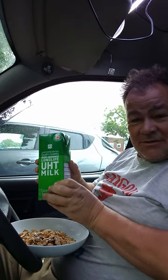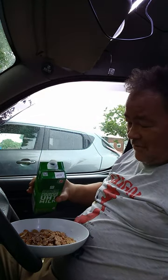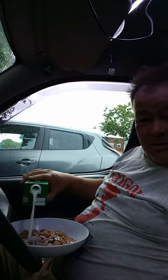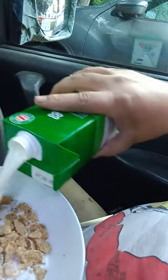However, Simon of Adventures in Van Diesel wrote to me and said, you pour with the hole at the top, and then there's no gluggage. Wow. That is life-changing. Thank you, Simon. Swipe up for something more interesting.